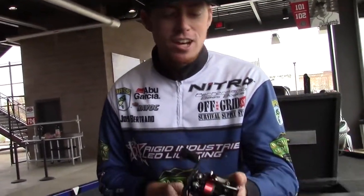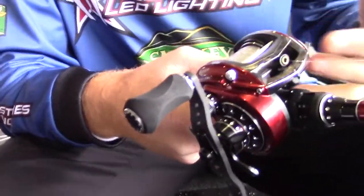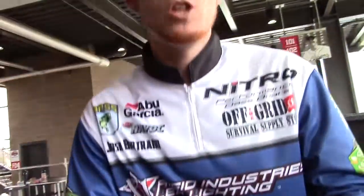Hey guys, I'm here at the Classic and this is the first couple weeks I've really gotten the opportunity to throw the Rocket. This is my first Rocket here, and one real cool thing I've been impressed with is I'm fishing real slow this week. So you wouldn't think this would be a time where you'd need a super high gear ratio reel.